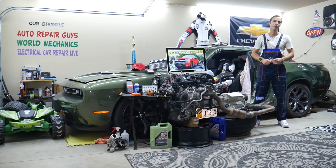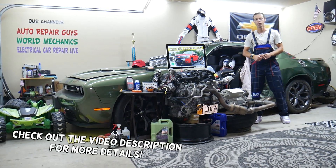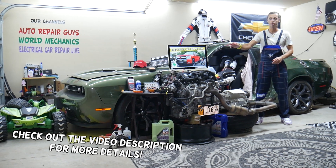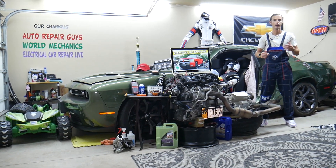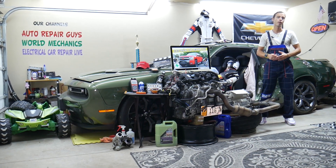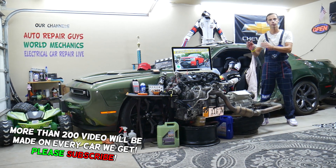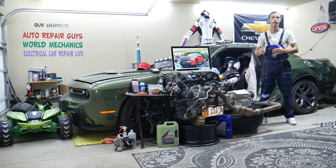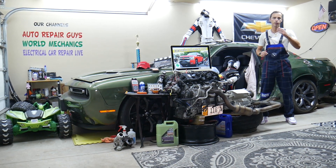Hey guys, welcome back to Electric Car Repair Life. Thank you for watching and subscribing to the channel. Today's video will be super helpful to any of you having a Chevy Silverado second generation, from year 2007 to 2013. If you need to find where the left headlight high beam fuse is located, or the left headlight low beam fuse, stay with us — we'll explain where to find it.